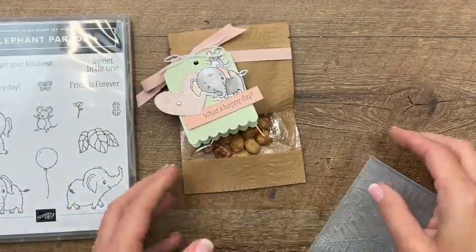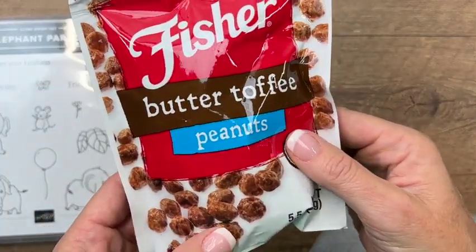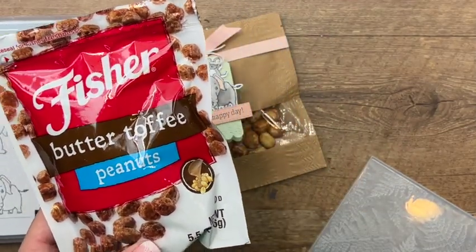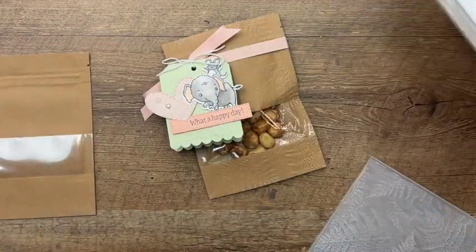So what's inside my little bag? They are buttered toffee peanuts - delicious and addictive! I'll have a link for these on my blog if you're looking for them. Be careful, because once you start eating them it's very difficult to stop. Alright, let's start by doing our stamping.